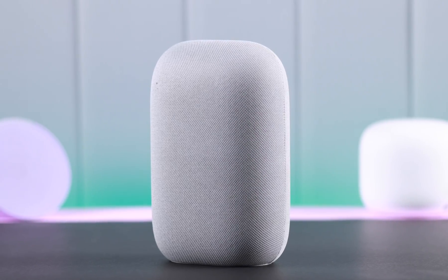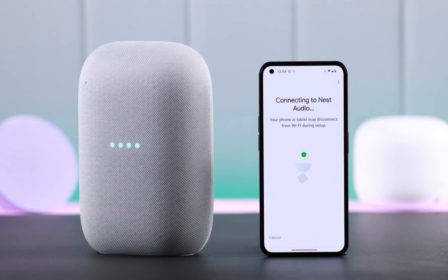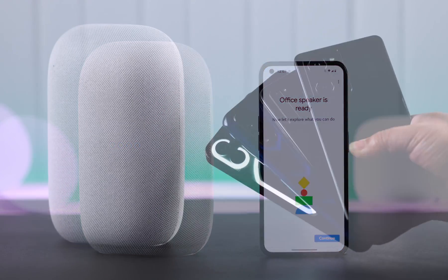Your smart home speaker Google Nest Audio is here and you are ready to pair and connect it with your Android smartphone. In today's video, I'm going to show you how you can set up your Nest Audio with any Android phone for the first time.